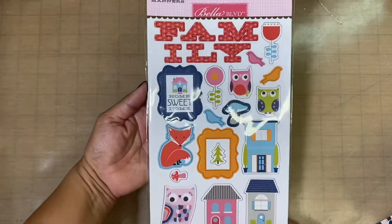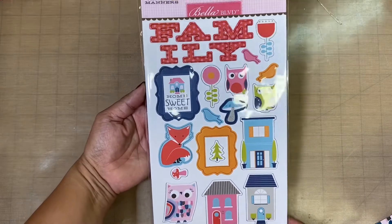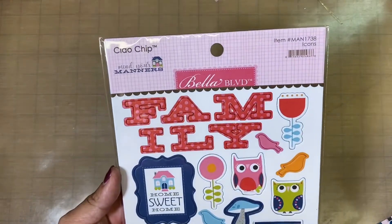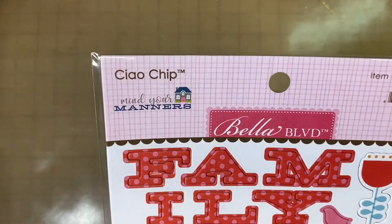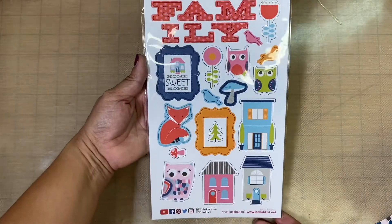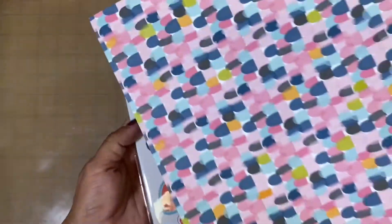The collection that I'm doing is called Mind Your Manners. Here is some chipboard, and this also comes with some ephemera. I got this in a destash, and the people that put it out is Bella Boulevard — Mind Your Manners. It's a very cute, very colorful collection.